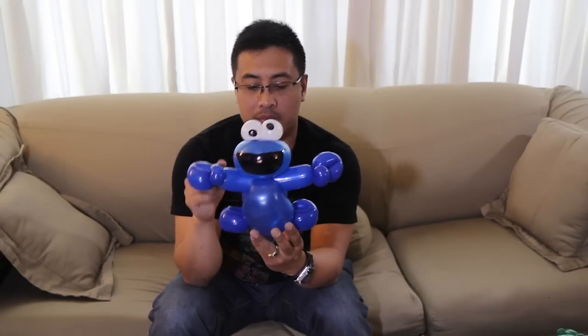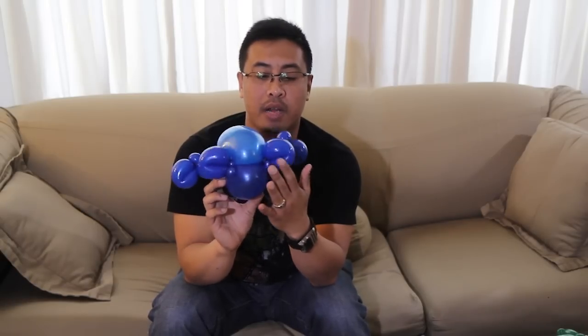I just took a blue 260, made a pinch twist loop, fed it through between the rounds and made some hands. Then made two loops for the feet and wrapped them around those sidewall bubbles. Did a little sharpie work and yeah, looks kind of neat.